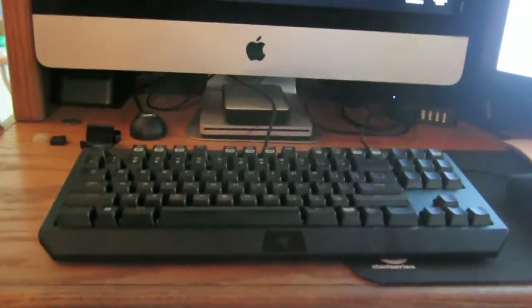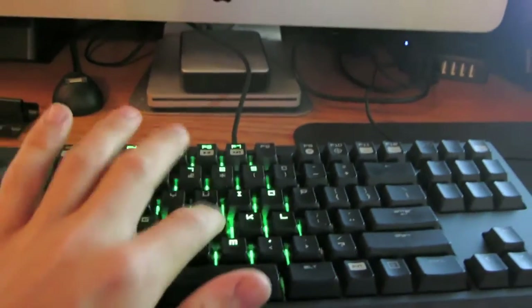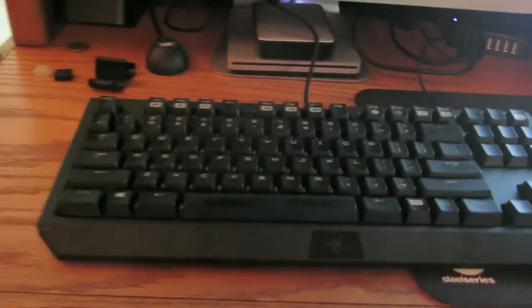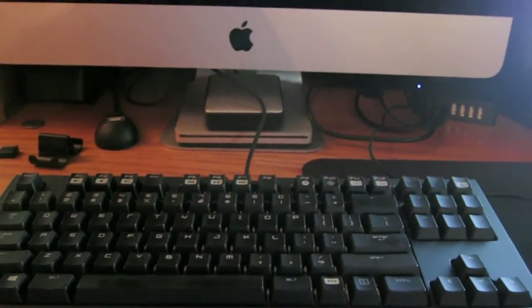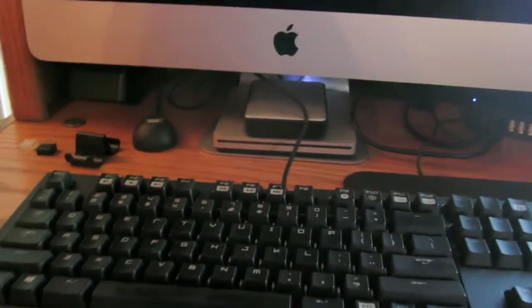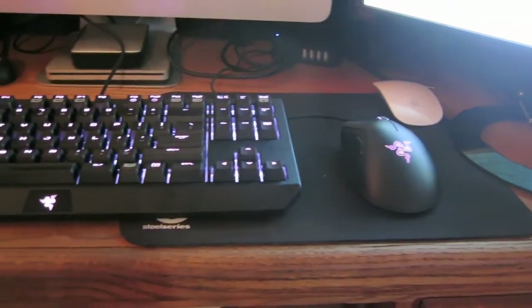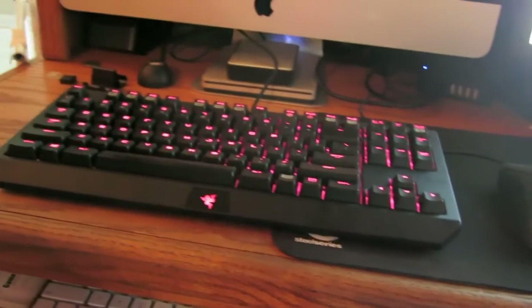Hey guys, we're back at the actual setup. I got the keyboard hooked up and got the colors going. I'm using a ripple effect right now — it's just green, that's my favorite color, and I'm probably going to keep that one. I got a few other profiles set up, and the other one I have is the spectrum lighting where it syncs up with my Razer DeathAdder mouse and they both cycle through the colors together.